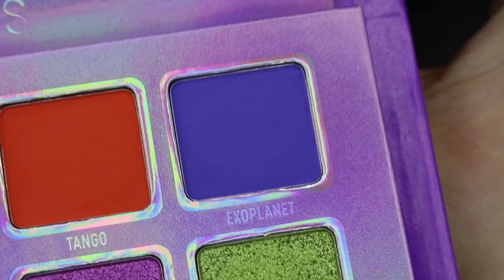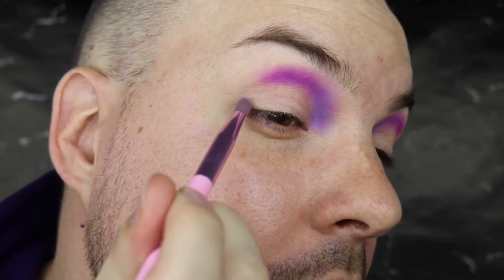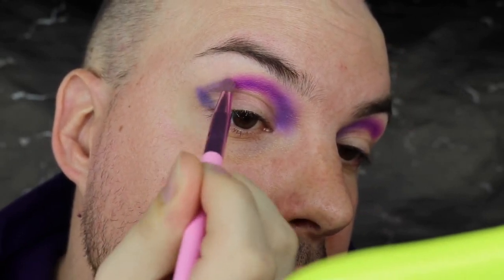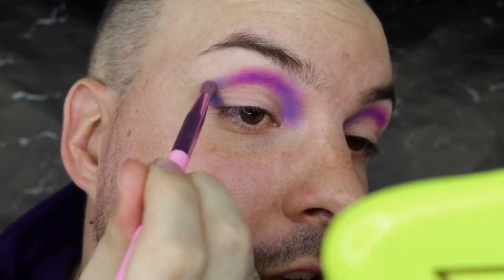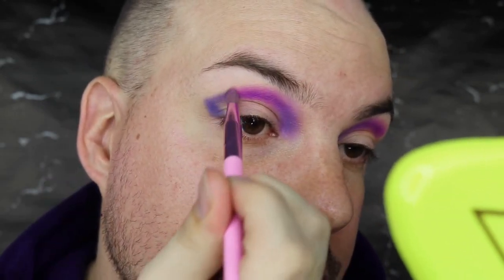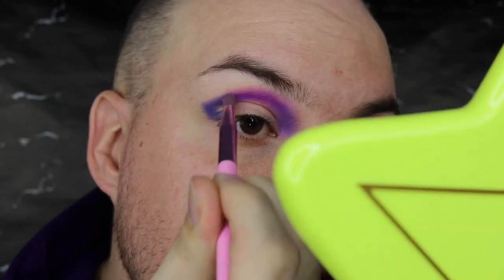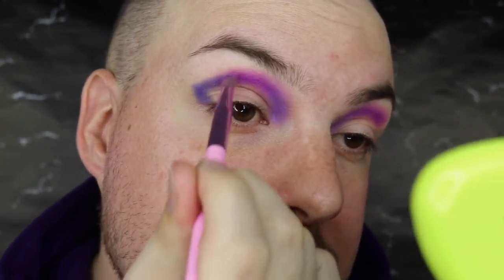That shade went on really nicely - it's more of a pinky purple but still very beautiful. Moving on, I'm going to take the shade Exoplanet, which is this blue, and focus it right here at the end and kind of wing it out as well. Oh my god, this blue when I swatched it is so buttery and beautiful. You just need to swatch it yourself - buy this palette and you'll be like, 'that's what he was talking about.' I'm slowly taking this into the purple by tapping away at it, because tapping blends colors a lot better together than brushing.